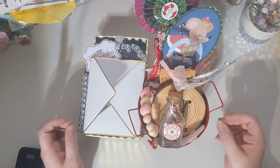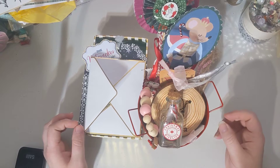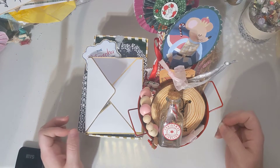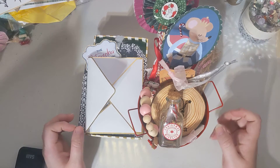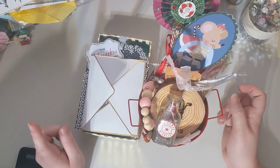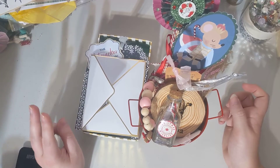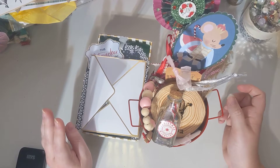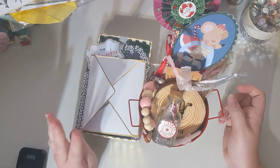This is the swap that Aurora is doing with our admin of our group of Paper Art Swaps, Lori. They did a loaded Santa bucket with a wand, a memory decks card, a handmade card, a tag and a dangle.